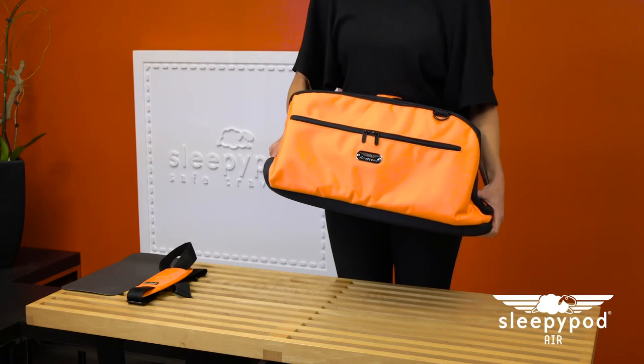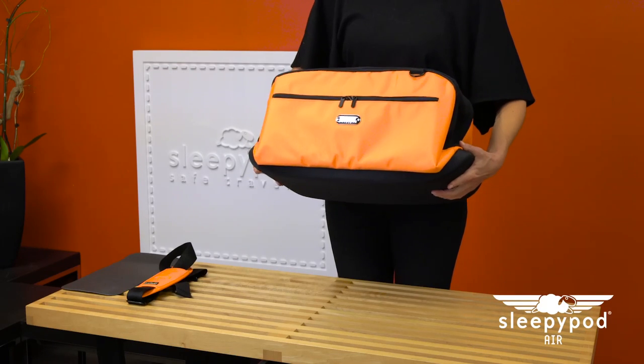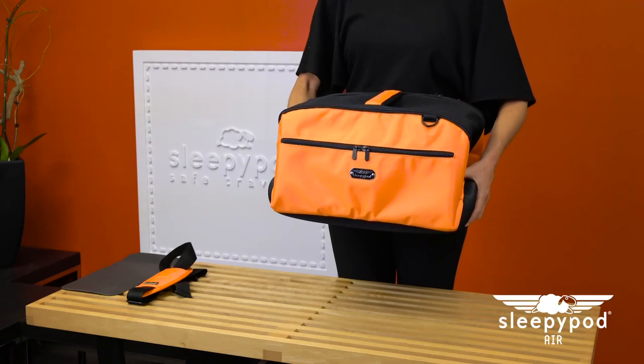The 22-inch Sleepy Pod Air will become 19 inches with one end folded up, or 16 and a half inches in length with both sides folded up. These adjustable carrier ends are not designed to stand up on their own.